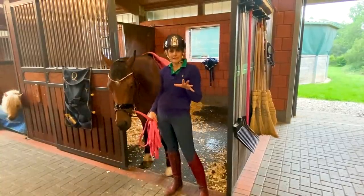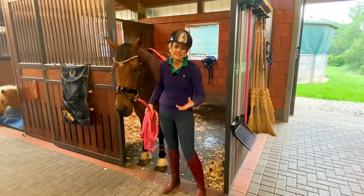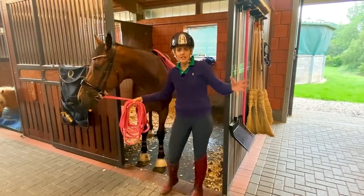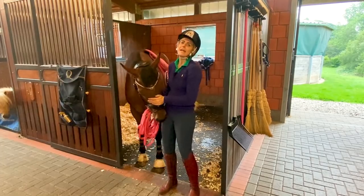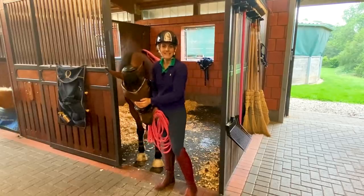As you're soon going to see, it's not just lunging for exercise. It's lunging for him to understand how the bit works, how the bridle works, how the connection from the back to the front works — so that we can do all of that before we get on him. A little bit safer for me and much happier for him. So let's get started.